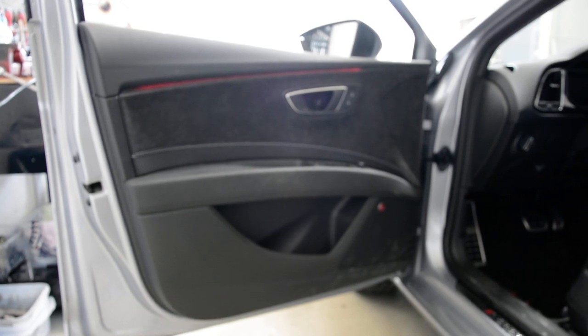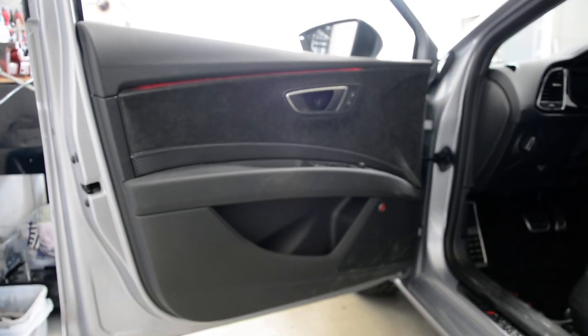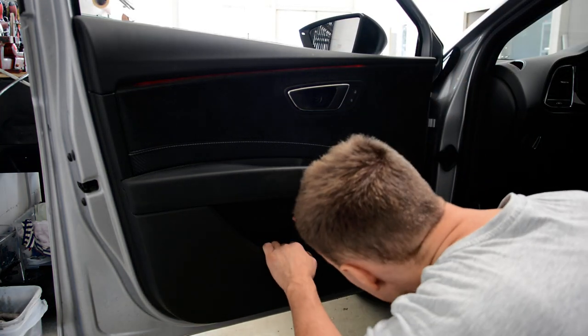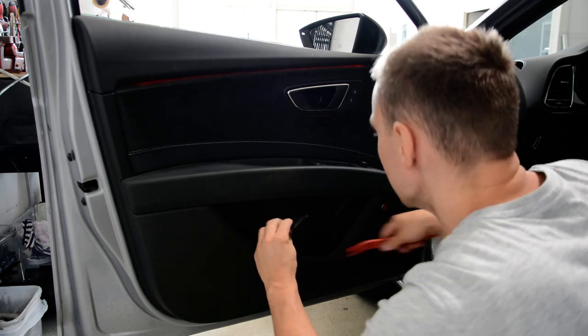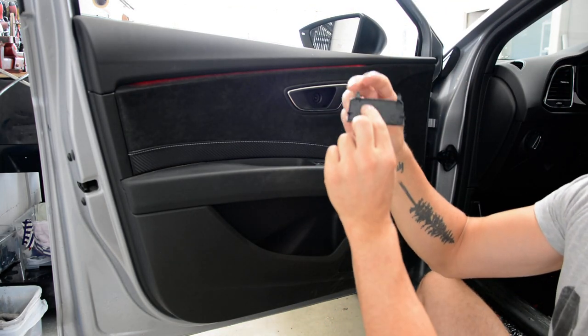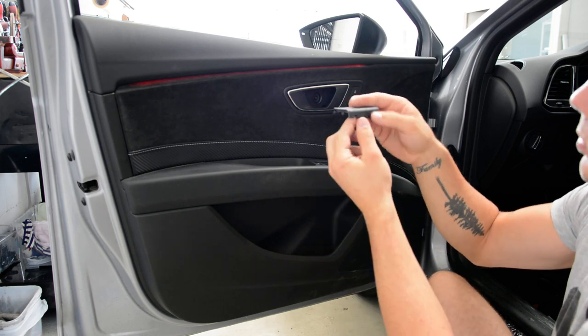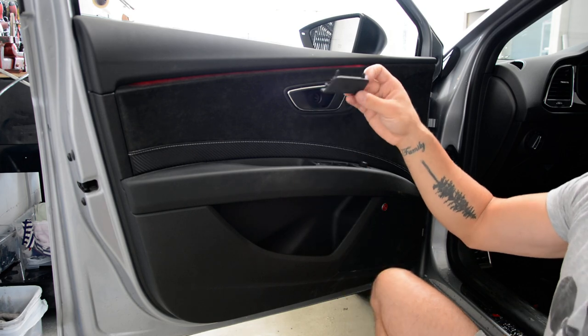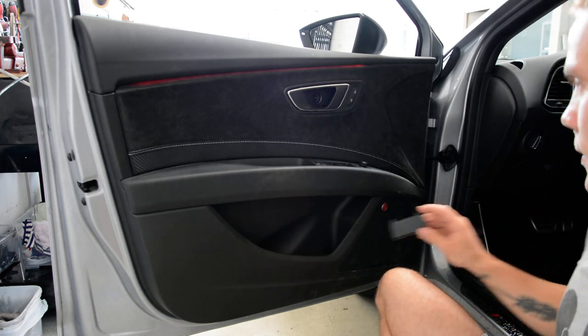You will have another cover here — it is the same thing. You need to put something here, a screwdriver or a plastic removal tool, and after that it comes off like that.